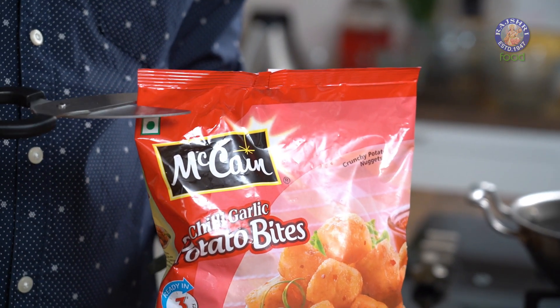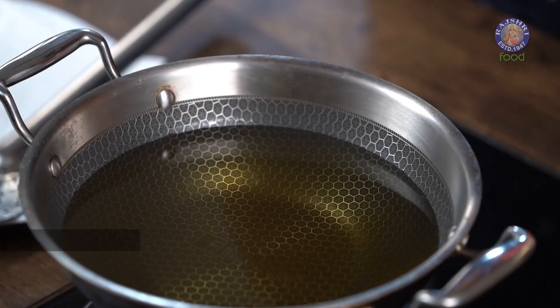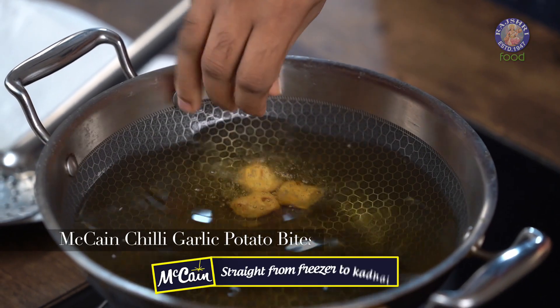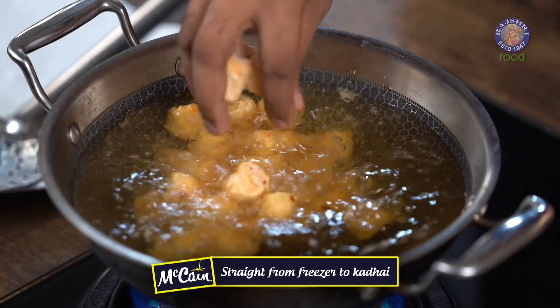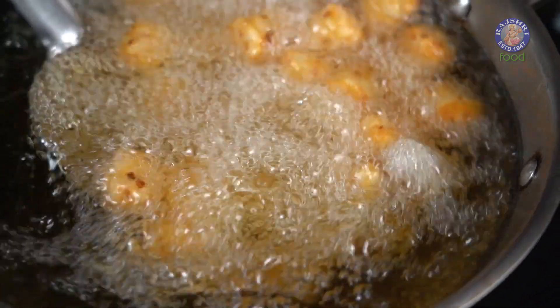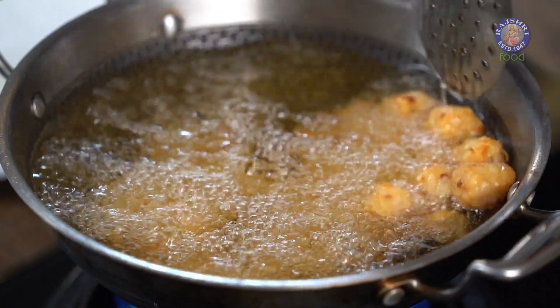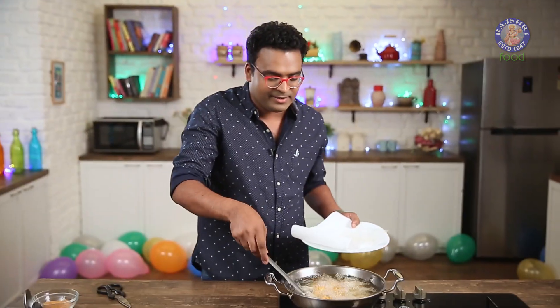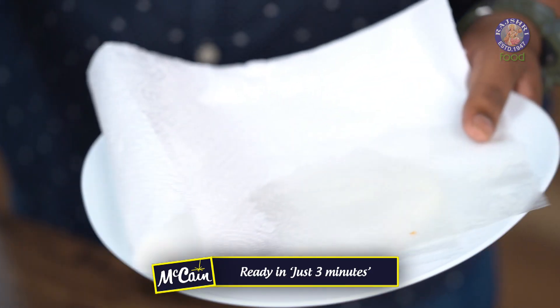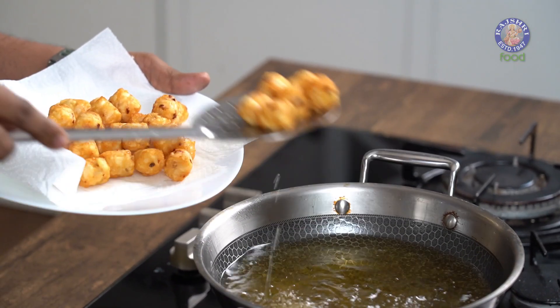All you need is to snip the packet off and these are ready to be fried or baked. For now, I'm frying these. They come out fried golden brown and ready — it's done in just 3 minutes. Let's drain these on an absorbent tissue paper and we are almost halfway through.